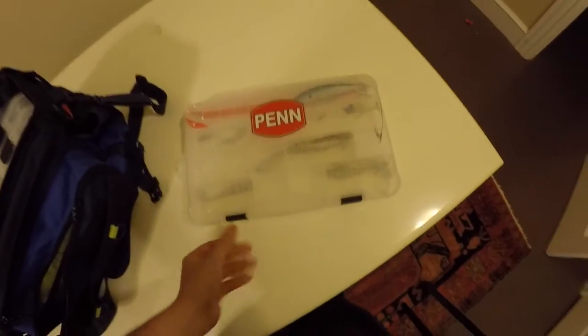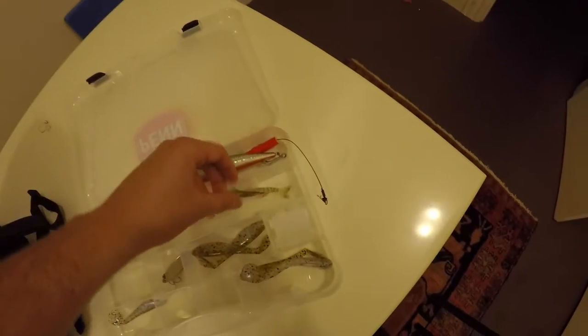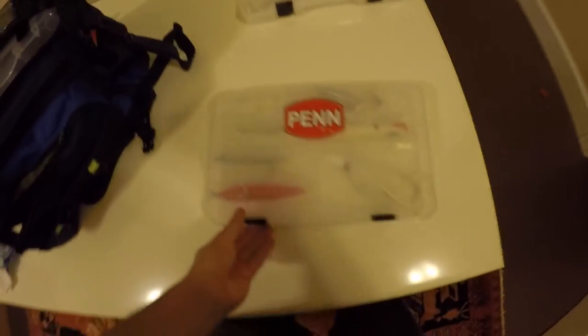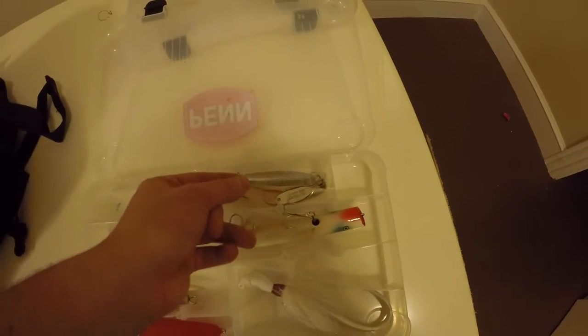This first box is just some miscellaneous stuff. So this is a voodoo shrimp, I think it's what it's called. And then I have a bunch of swim baits just sitting in there — none of this is really organized in any specific way. I have a bucktail jig, diamond jig, some spoons, and a big popper.